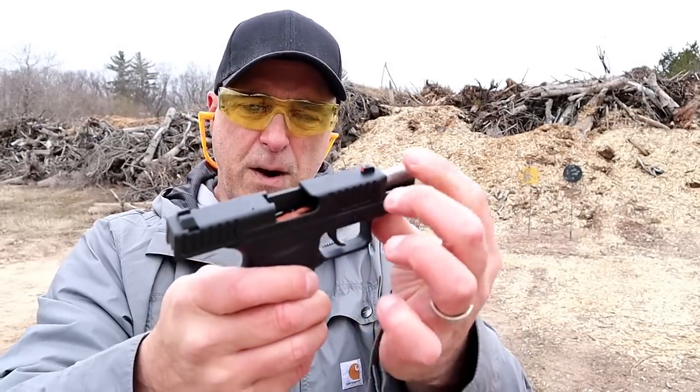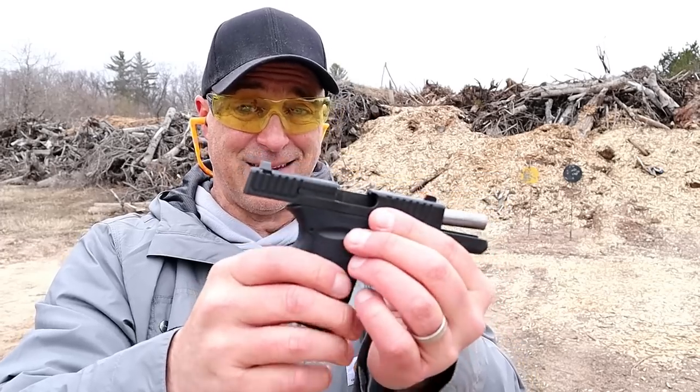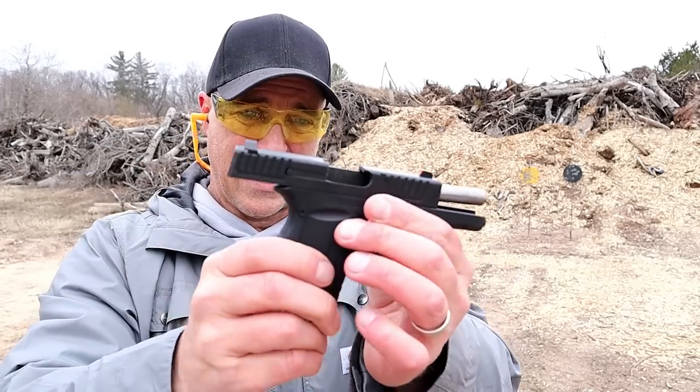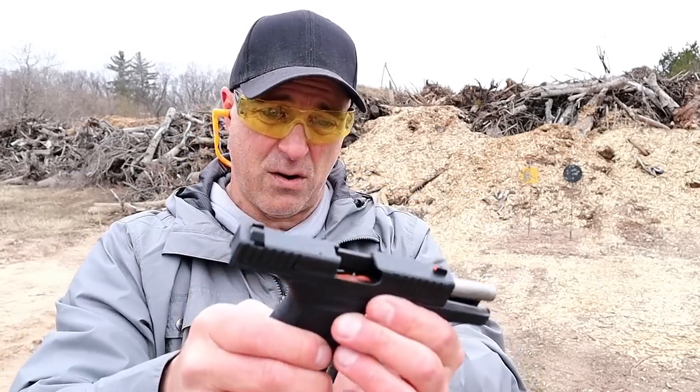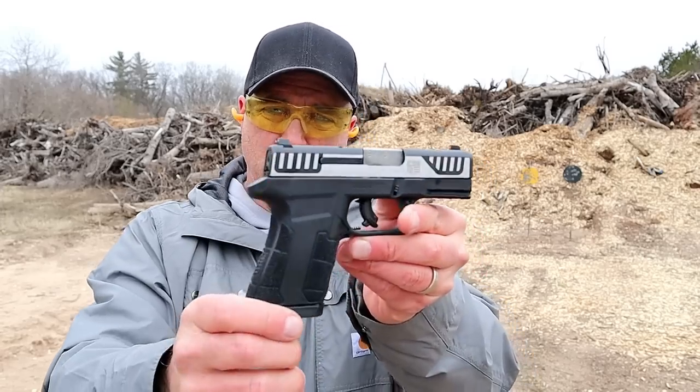It has a 3.1 inch barrel, priced right, and it's a neat little pocket gun — so light and so small, among the lightest in the industry. The DB9 Gen 4 is getting it done. Now here we have the Diamondback AM2.